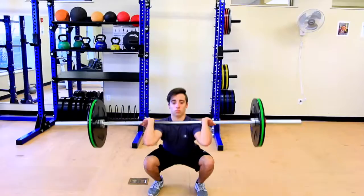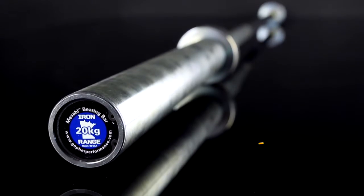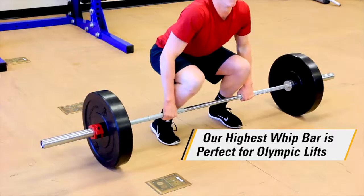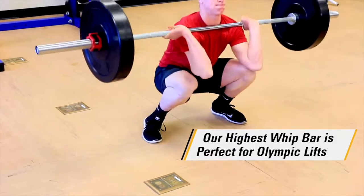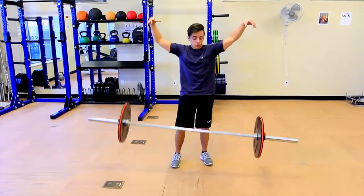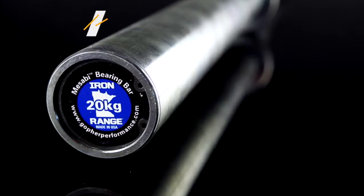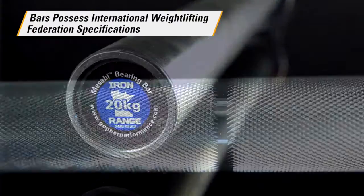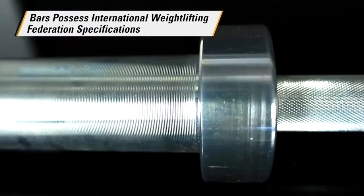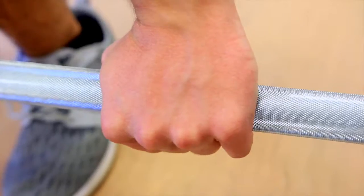Gopher's Iron Range Olympic bars are our best bars for explosive total body strength training, featuring the highest whip of all our bars. The Iron Range Olympic bars provide the flex or give needed for performing explosive Olympic lifts. They are also the only bars that possess International Weightlifting Federation specifications for men's Olympic bars, and feature Olympic lifting marks only.